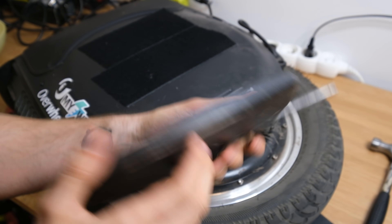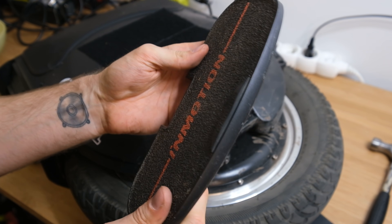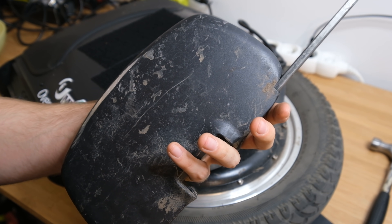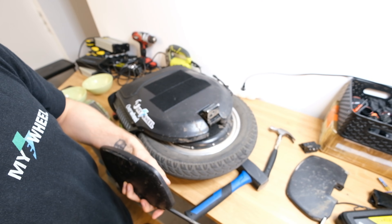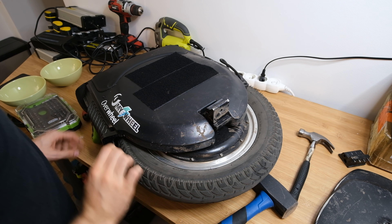As an FYI, my V10F pedal broke and I heard other people also having issues with breaking pedals on InMotion. But with this iteration, maybe it's good, maybe it's not — I don't know. I'd really love to see an updated design with spikes for a pro wheel that InMotion is releasing.